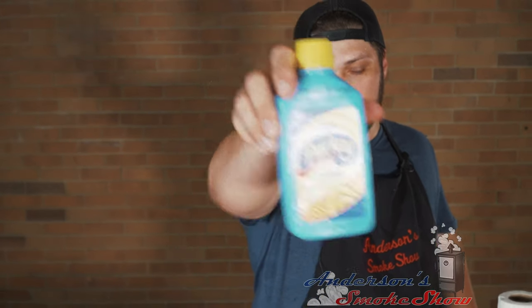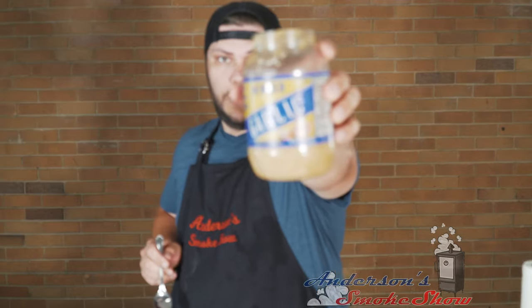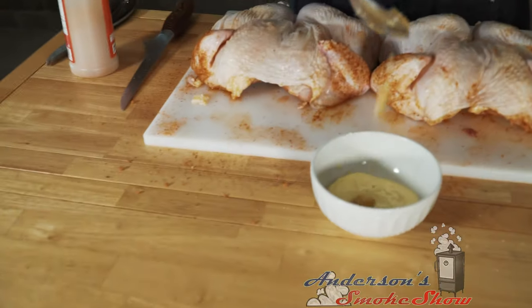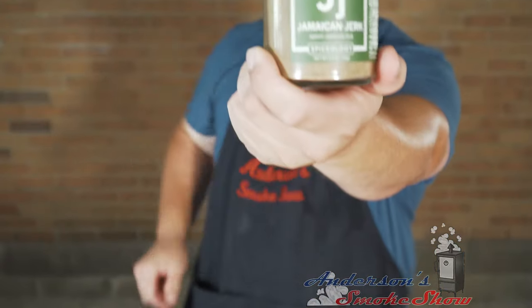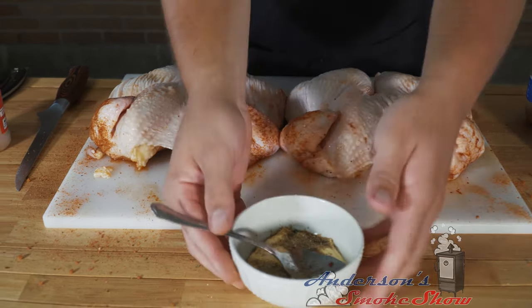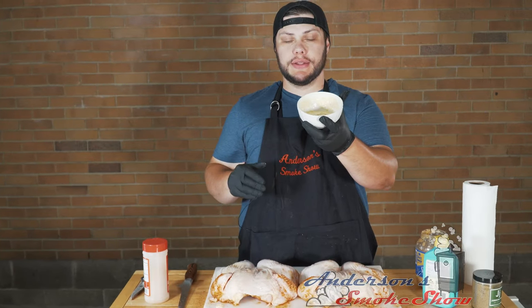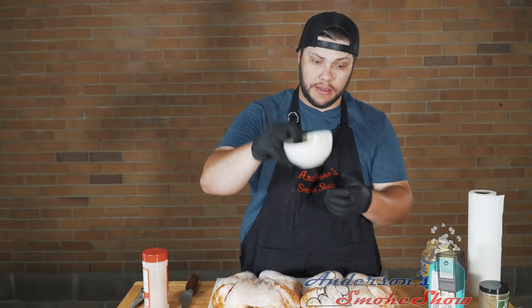We've got some Parkay squeezable spread — going to get that into the bowl. We've got some minced garlic; I'm going to take about a tablespoon and throw that in there. Then we've got some Spiceology Jamaican Jerk — just going to take a couple pinches and throw that in. We're going to mix that up good. Basically what I want to do is take a big gob of that butter and pack it down in between the skin and the breast meat.